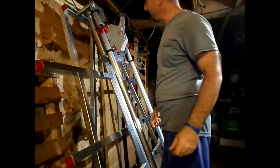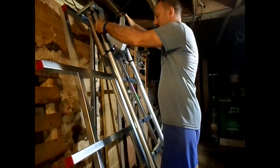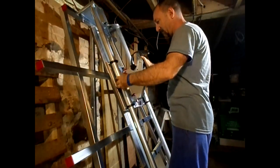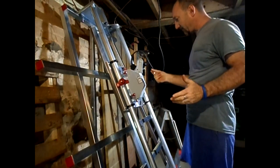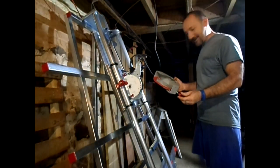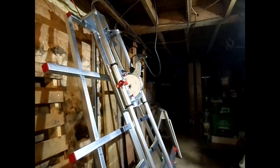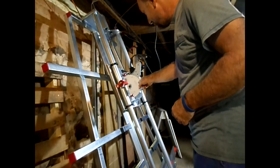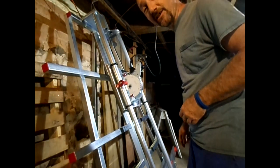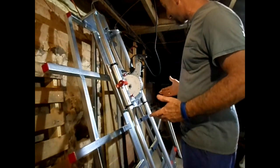Alright, well first things first. I gotta take the guard off. You know what? I don't feel like doing that. Alright, let me put these down. This is easy. Now I gotta take that blade off. You know what? This is working so well, maybe we'll just continue with the pattern of letting it do itself.